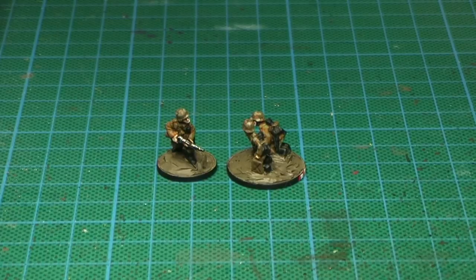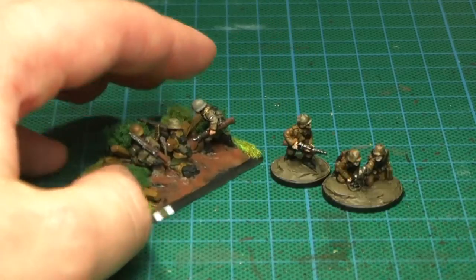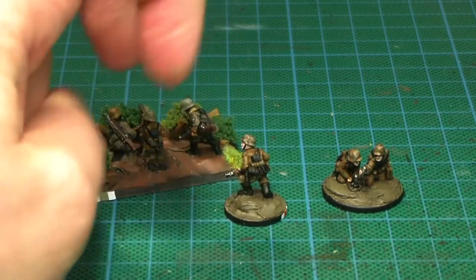Hey peoples, it's me Tristan, and in this video I'm gonna show you how I paint the German dot camo. Here's for example my 50mm. On these smaller scale miniatures I've been a bit more liberal with that dot camo idea.